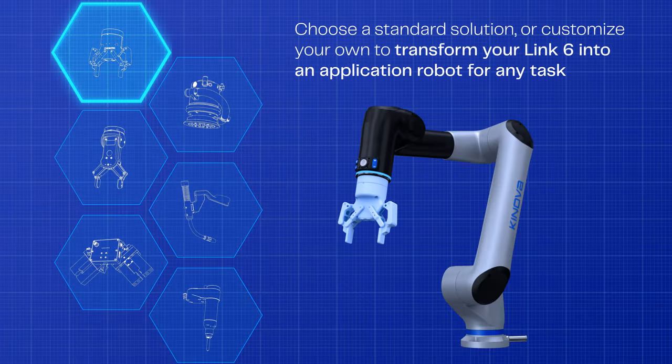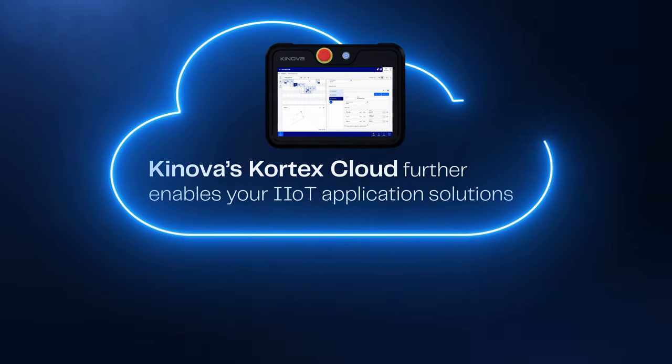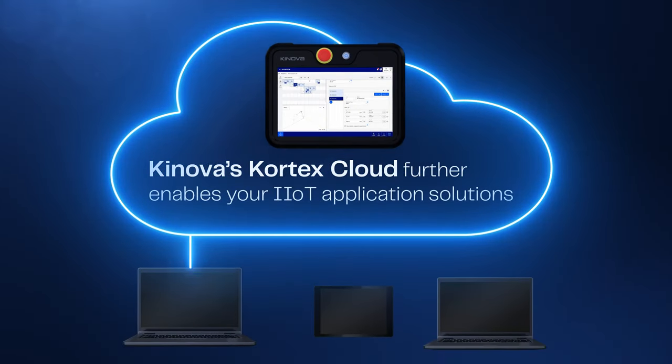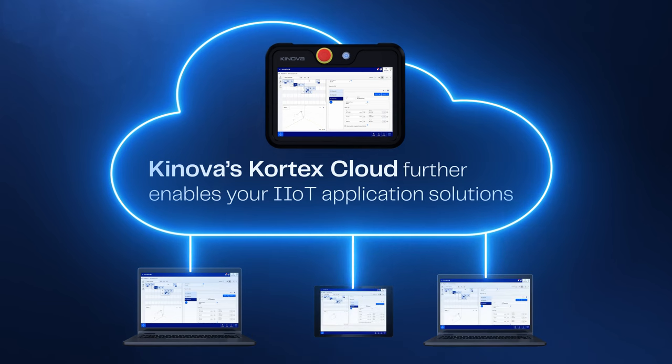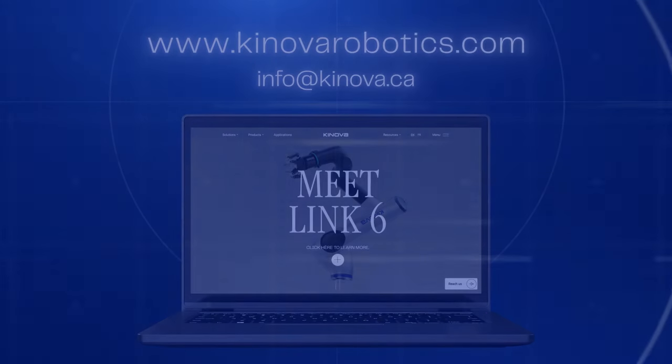Transform your robot into the perfect tool for any task. Elevate your robotic operations with Cortex Cloud, a centralized platform for seamless management of your industrial IoT application. Discover how the Link 6 can revolutionize your operations. Schedule a demo today.